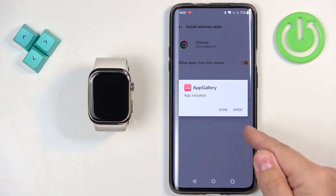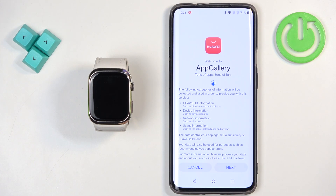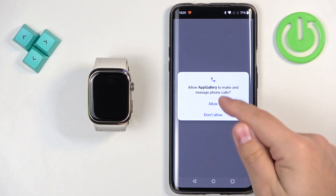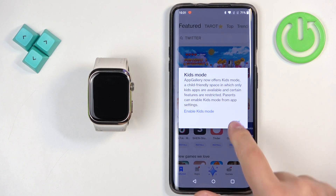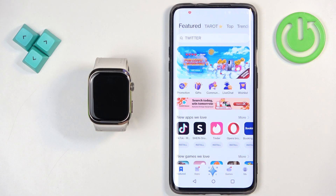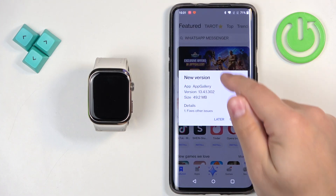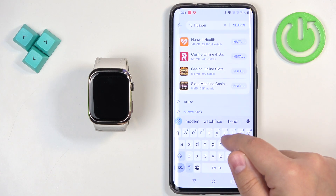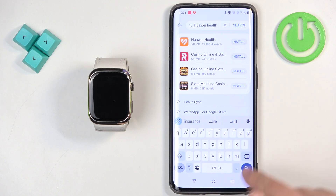Then tap on install to install the App Gallery. Once the App Gallery is done installing, you can tap on open to open it. In the App Gallery, tap next, agree, and allow ordinary permission. After a couple of seconds you should see the main page of the App Gallery. Now we need to find Huawei Health, so tap on search and type in Huawei Health, then tap on search.